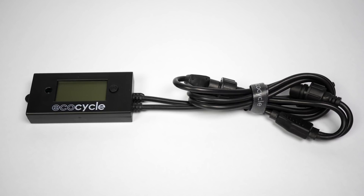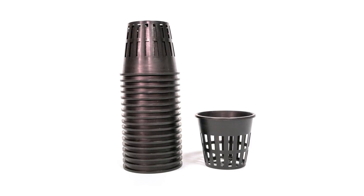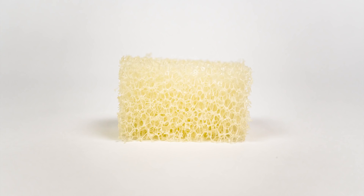Also included are the grow light on and off switch, a 12 to 24 volt power supply, clay pebbles, 17 net pots, pre-filter sponges, a biofilter brick, a 12 inch pump hose, and a strip of velcro.